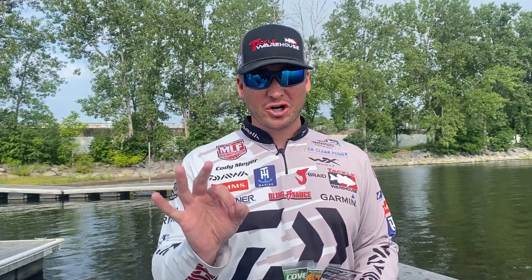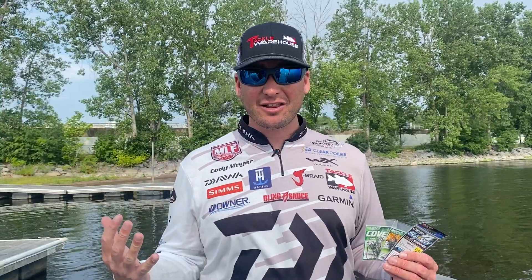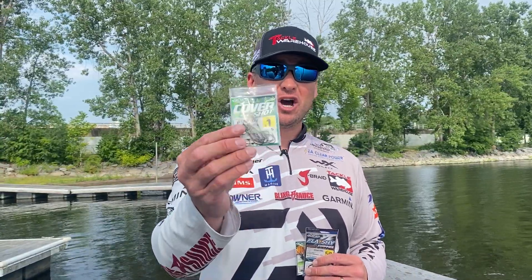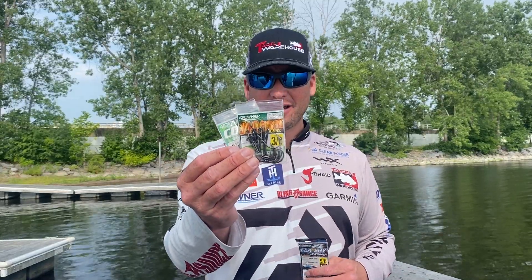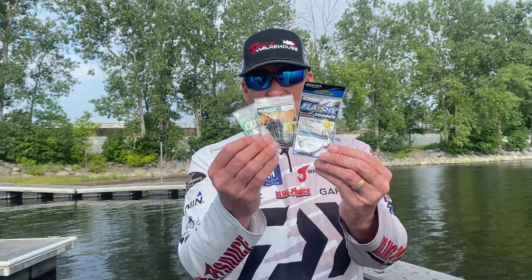Hey everybody, Cody Meyer here. Three must-haves from Owner Hooks — three hooks that I cannot live without. Very simple for me: an Owner Cover Shot hook, an Owner Jungle Flipping hook, and the Owner Flashy Swimmer. All three of these are very important to me.